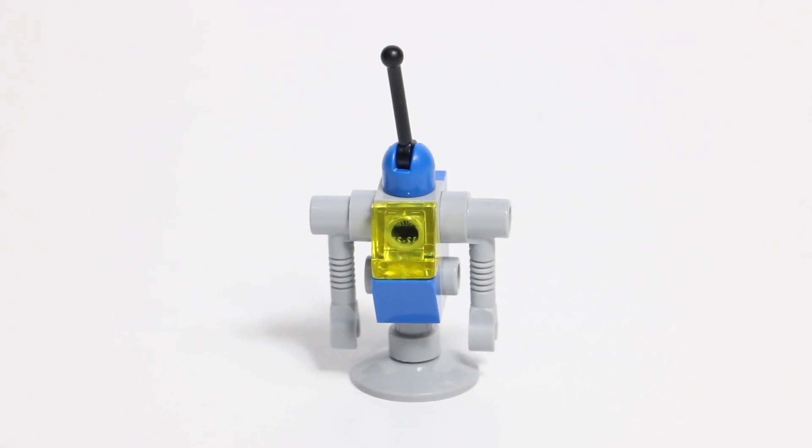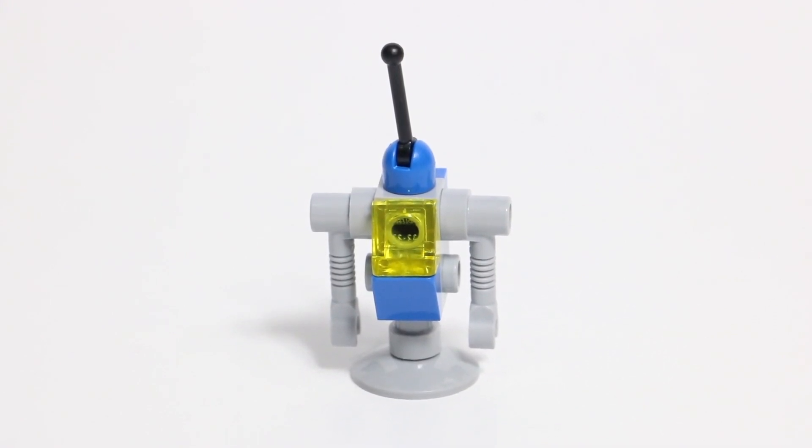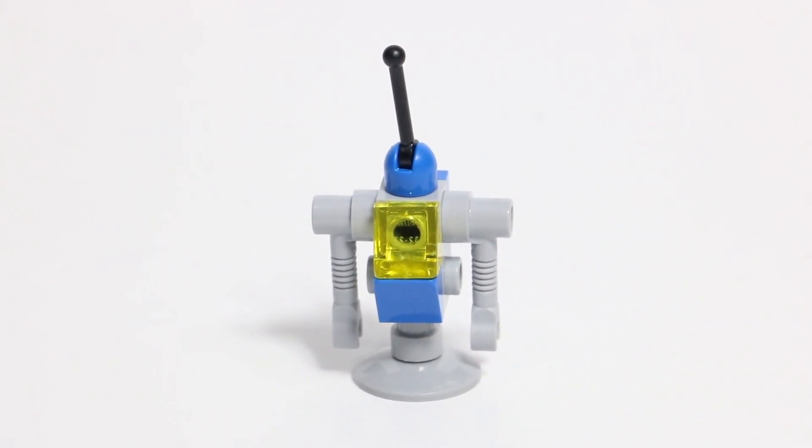This set also includes this little space robot. Fun fact: it's actually also included in the LEGO Benny's Spaceship, Spaceship, Spaceship. It's an absolutely identical build, so you've definitely seen this one before.